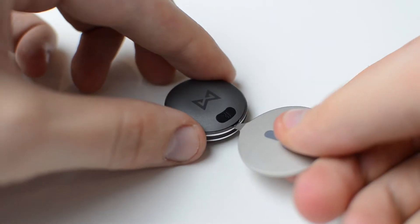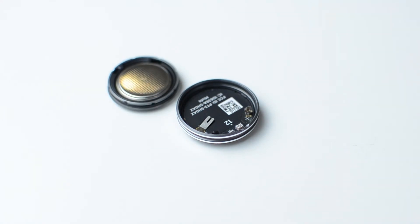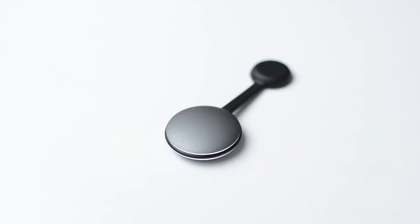Within the device is a 3V doorbell style battery with an impressive lifespan of 4-6 months. The Shine is helpfully supplied with two methods to attach it to your person.